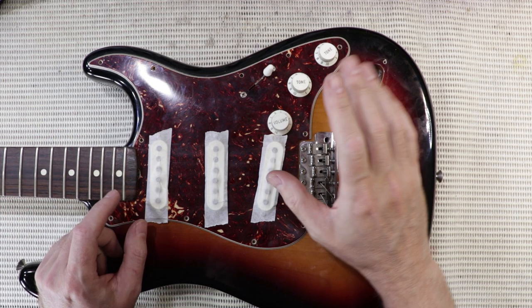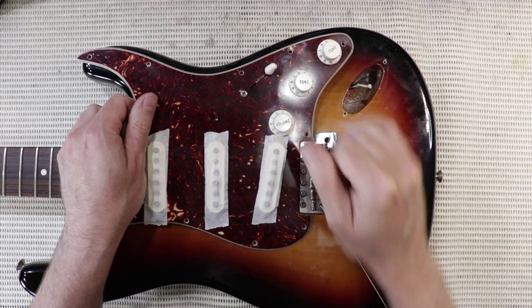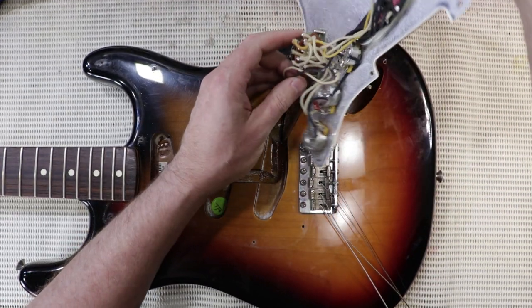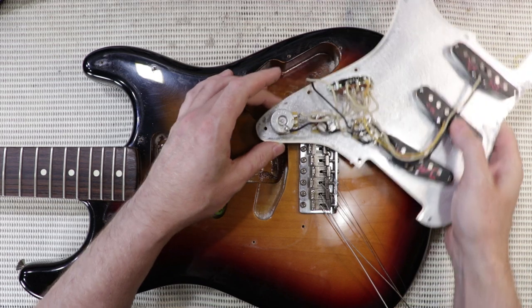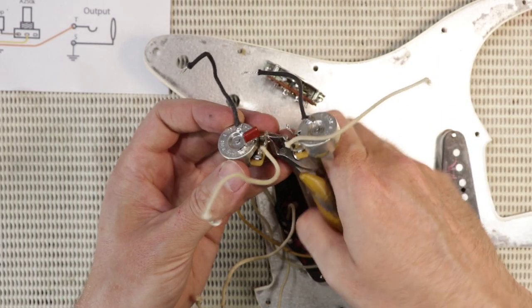A little top tip: when you go to remove your pickguard on a Strat, you want to leave your switch tip and the pot knobs on as well. Because until you get it free, if those metal parts are exposed, there's a chance you'll rest it on something or catch it on something and actually scratch the finish.